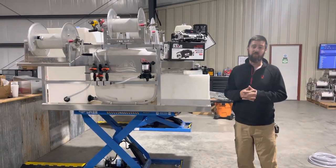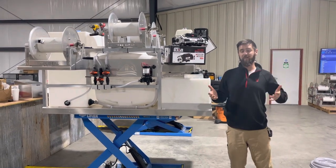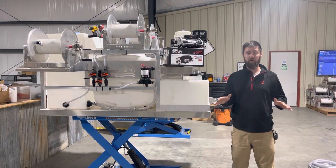Hey, what's up folks? Cody from Southeast Soft Wash. Today is November the 3rd. We're getting into the November Thanksgiving season. We're going to be doing some Black Friday pre-sales basically the whole month of November.